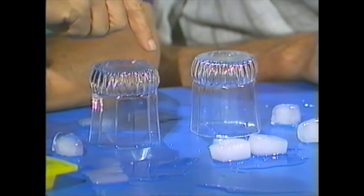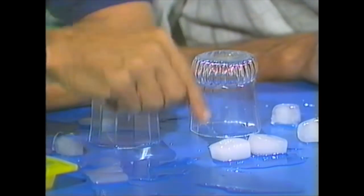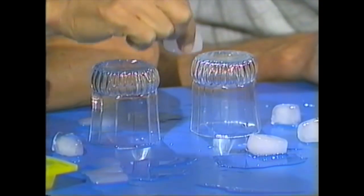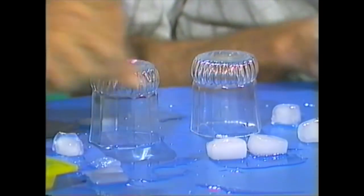Well, here we are at the Antarctic and we have a problem. You see there's a crevasse there. We want to cross it, but the only materials we have to build a bridge are big chunks of ice. Trouble is the crevasse is wider than the blocks of ice. We'll need to join two of these together to make a bridge.